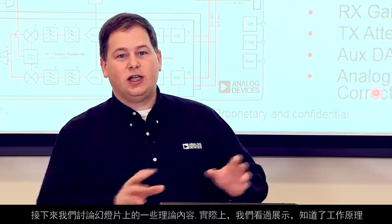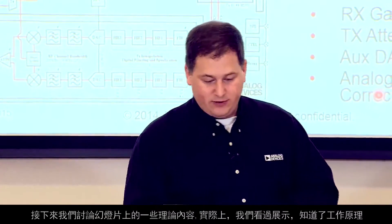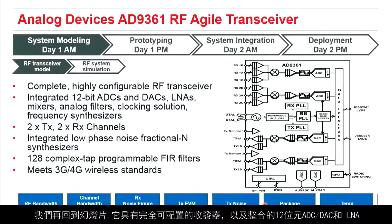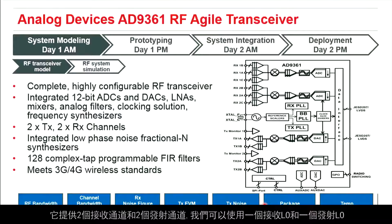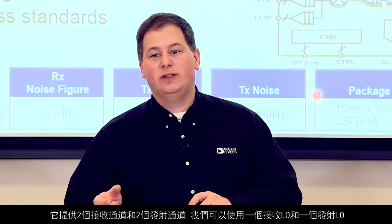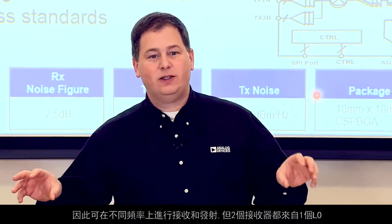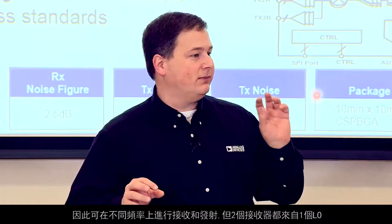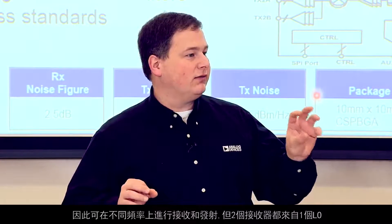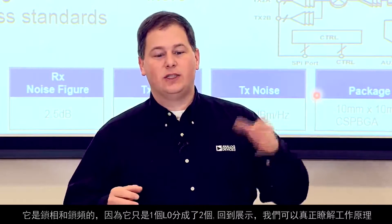We'll talk about some of the theory pieces on the slides and look at the demo to see how things run. Flipping back to the slides: we have a very configurable part with integrated 12-bit ADCs and DACs, an LNA, and it's a 2x2 — meaning two receive channels and two transmit channels. The part has a receive LO and a transmit LO, so you can receive and transmit on different frequencies. The two receivers are on one LO and are phase and frequency locked because it is just one LO that splits into two.